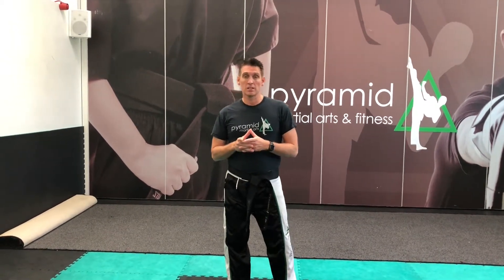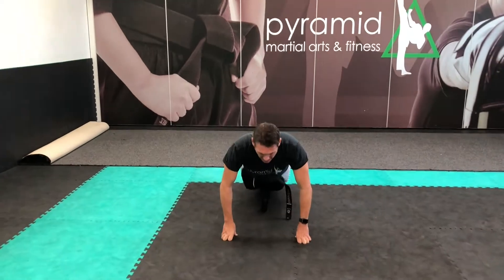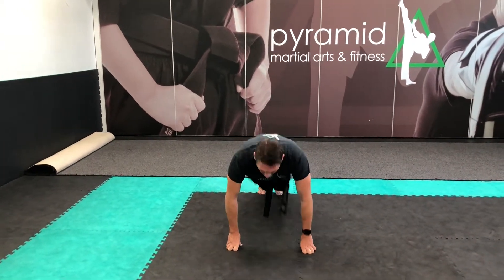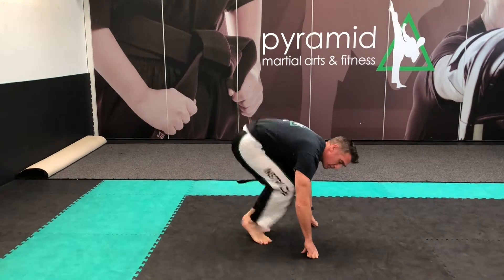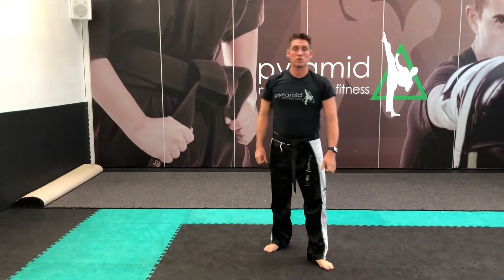Next we talk about the red belt. There are three elements to the fitness side of it: squat thrusts, tuck jumps, and leg raises. Squat thrusts — you're going down like this, kicking your legs out, going up. Then to the side, kicking your legs up, going up. That's the squat thrust.